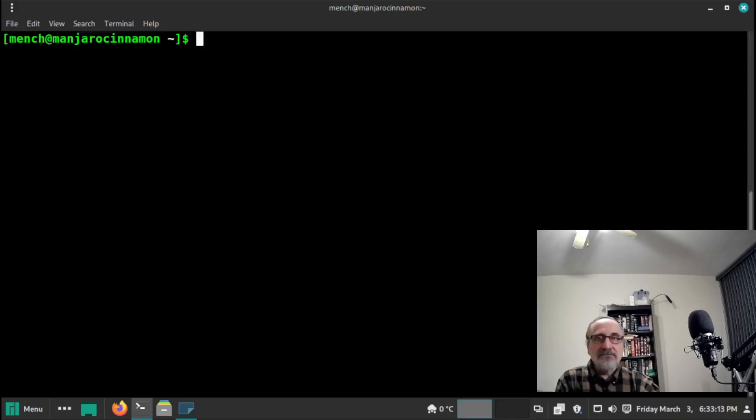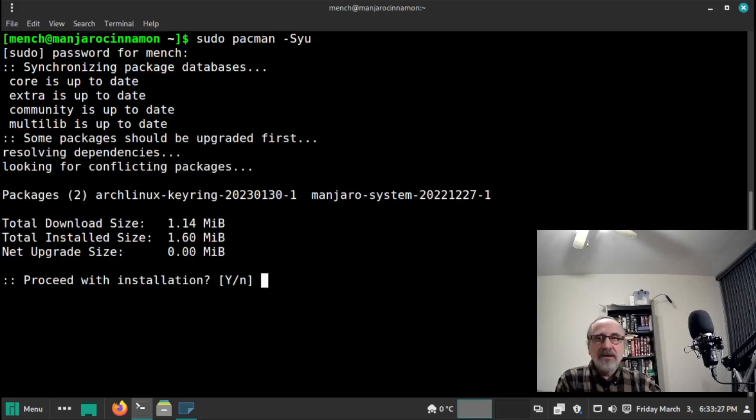I'm going to clear the screen and type in 'sudo pacman -Syu' and hit enter. It's going to ask me for my password. It's saying there are two keyrings to update. Let's check the time — it's 6:33. I'm going to wait till 6:34 and start right at the top of the minute.